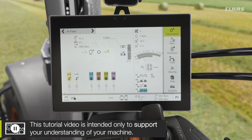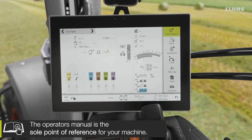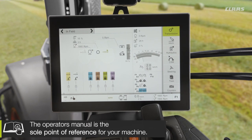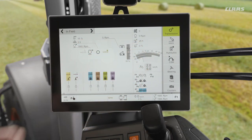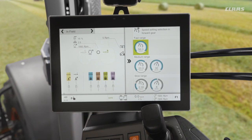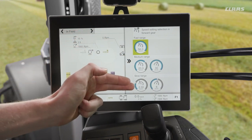Another fundamental part of a CVT machine and our CLAAS CEBIS transmission is cruise control. Essentially what we have is three different cruise controls available to us in each direction. We can see here on our secondary displays I have the transmission display assigned. If we tap on that we can see our quick access for changing our cruise controls - fast range, medium range, and slow range.